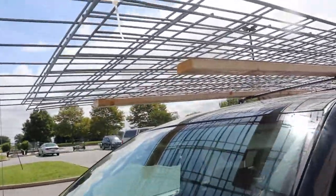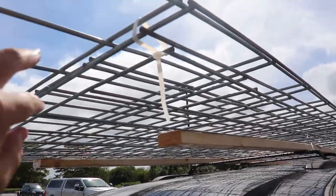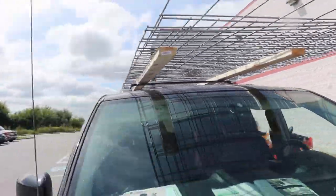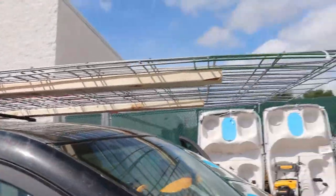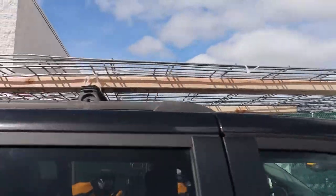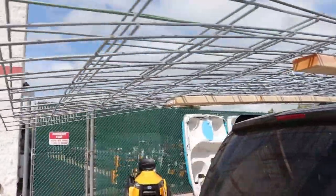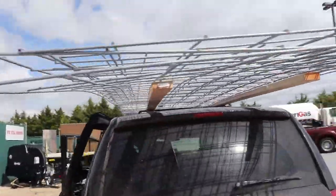We took zip ties and put them all around everywhere, and then zip tied them with longer zip ties to the 2x4x12s. There's a little bit of an overhang because the cattle panels are 16 feet. Fingers crossed, guys.